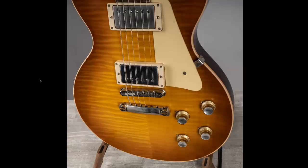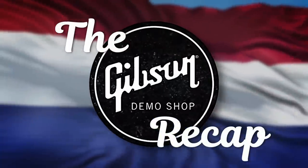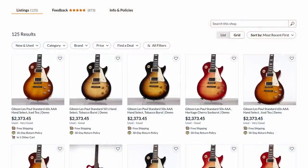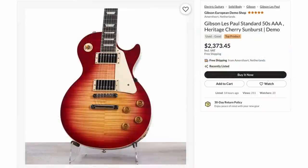But they also had this one if a flametop makes you happier. And now to wrap things up, the European demo shop. They've still got a whole bunch of strings, but another fantastic 50s Standard — that's a good top, no way around that. Decent back too.